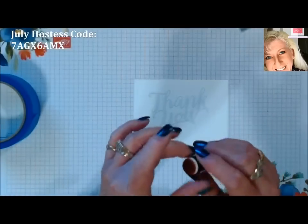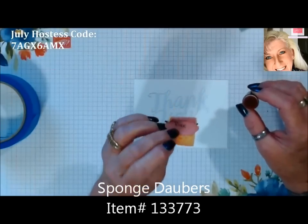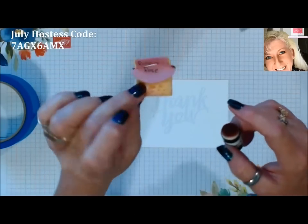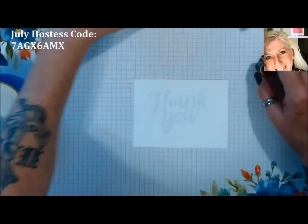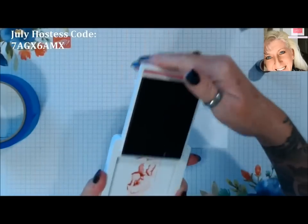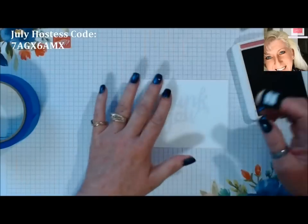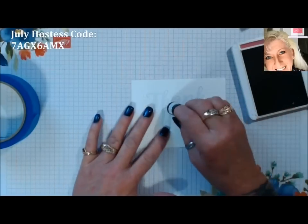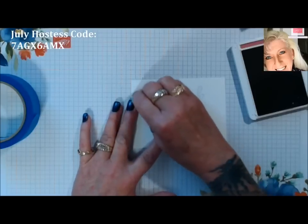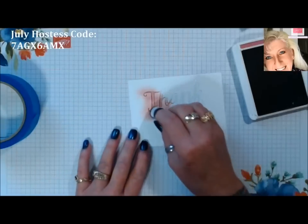I'm just going to use a sponge dauber — you can use a sponge dauber or you can use a sponge. My sponges I label with a little tab of paper so each one has a color. I'm going to pull out a Rococo Rose here. This color is so beautiful — if you haven't got your new colors yet, you're just going to love it. All I'm going to do is just sponge right over that and create a shadow around it, kind of blending it out on the edges.